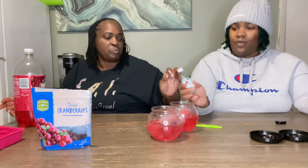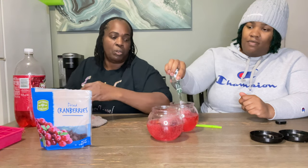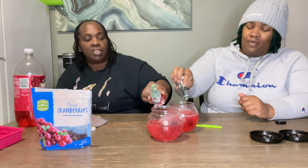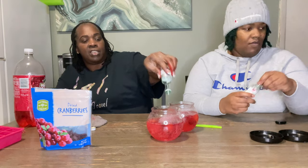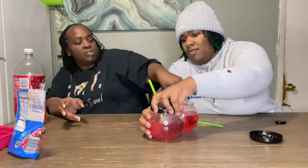Then you want to pour your shots in — you can do two, but one is good enough. Take your straw and stir it around a little bit.